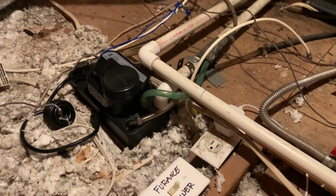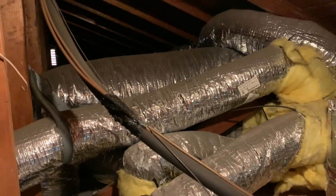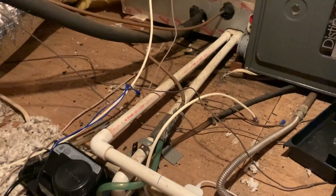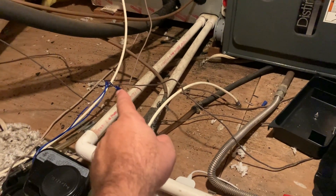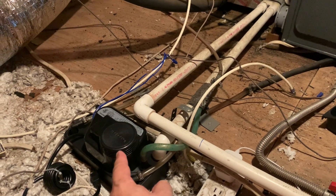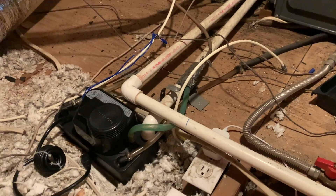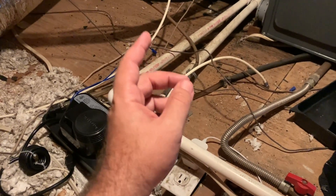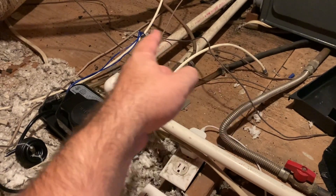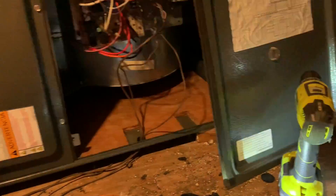This pump removes condensation up this pipe and all the way out back towards the air conditioning unit. I was getting 24 volts here going into the pump. If this isn't pumping out the water it'll cut the 24 volts, so you won't be getting 24 volts down into the hallway. I was still getting 24 volts all the way to here but it was intermittently stopping.